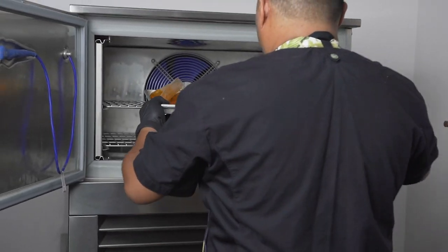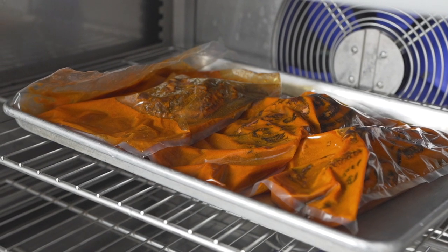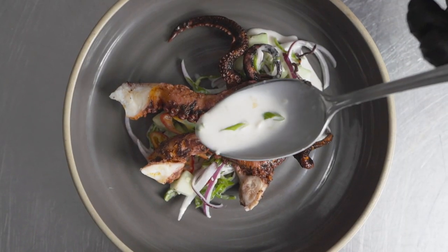After the octopus has been cooked, I make sure it stays tender and doesn't overcook by taking it to the Irinox blast chiller. This is a huge time saver because you can get food to the safe zone in a matter of minutes, and I can prepare a lot of food and cool it down as fast as possible.